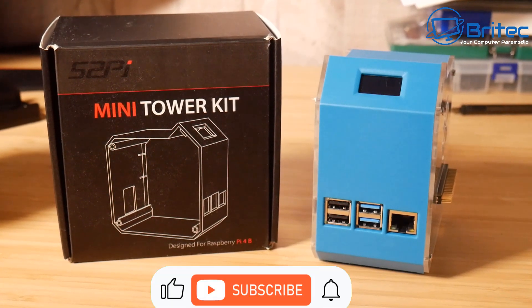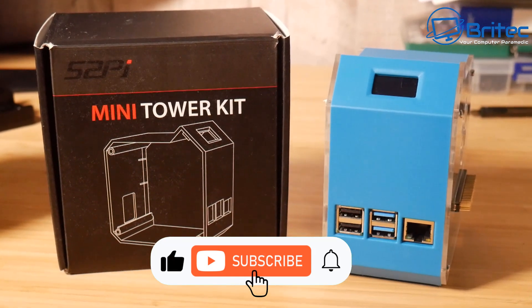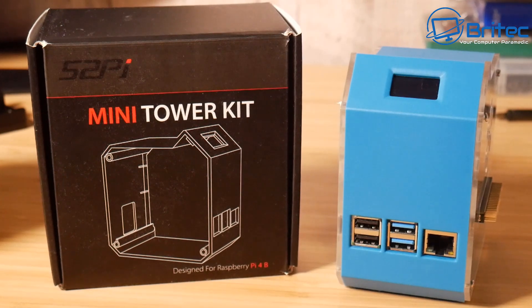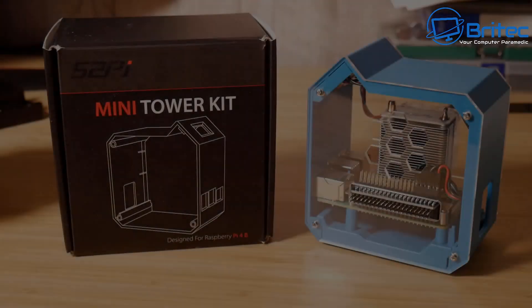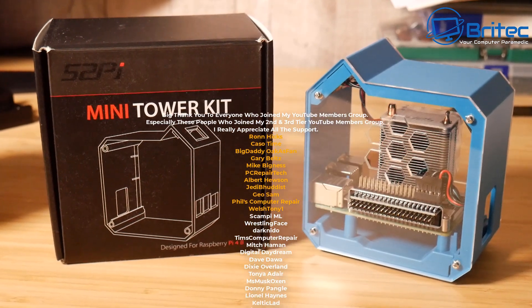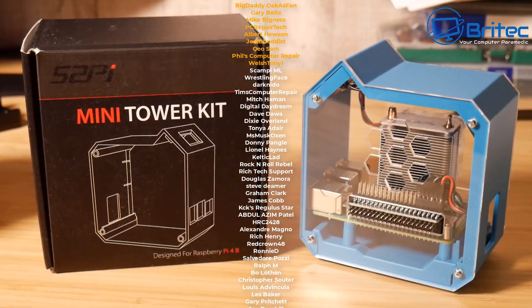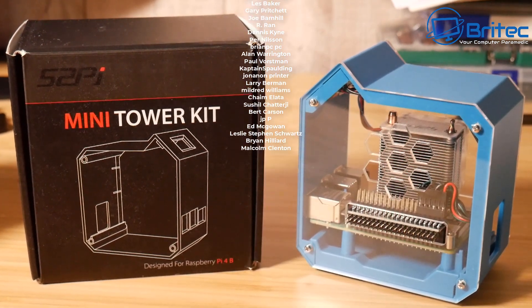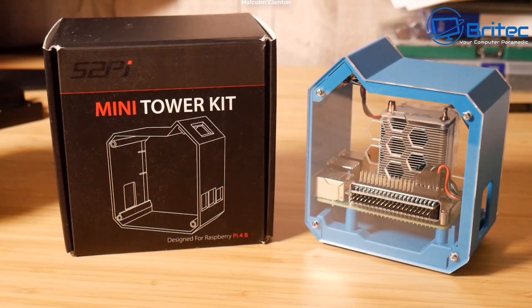That's going to be about it for this video. My name is Brian from BriTechComputers.co.uk. I want to say a quick shout out to all my YouTube members who have joined my YouTube members group — I really do appreciate the support. A special shout out to Ron Hicks, Big Daddy Gary, Belts, Mike Bigness PC Repair Tech, Albert Houston, Jedi Buddhist, Geo Sam, and Welsh Tony. I shall catch you in the next video — bye for now.